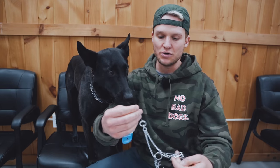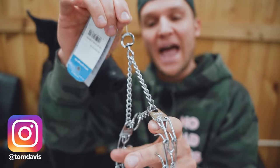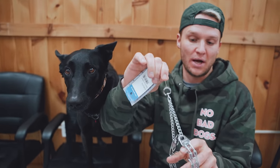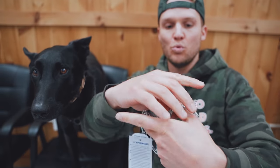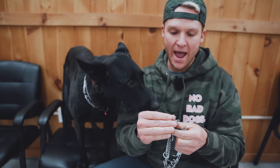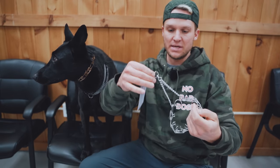On most prong collars you're going to have an o-ring and what I call a half ring. You're going to put your leash on the half ring of the prong collar — this activates the prong collar and gives it action. Make sure when you're putting the prong collar on that it's not twisted. When you open your prong collar up, you want a really clean triangle so your action doesn't get interrupted by the metals getting tangled.